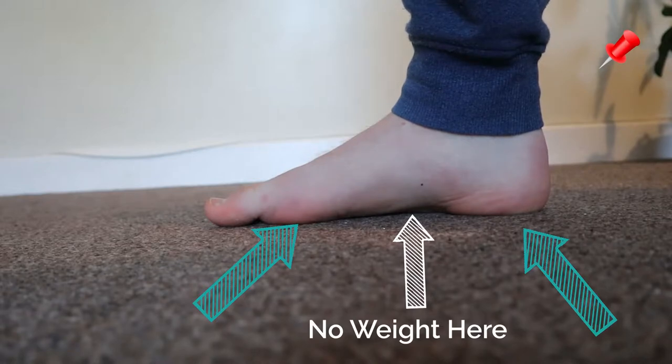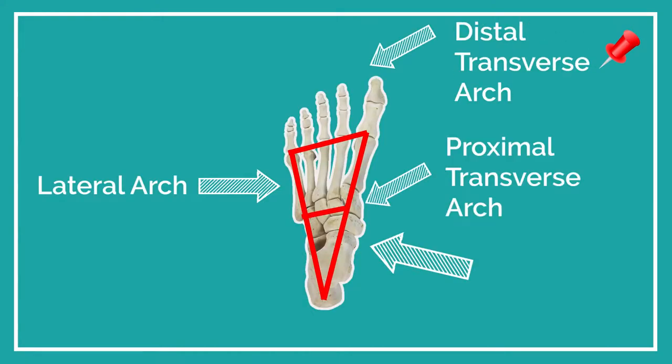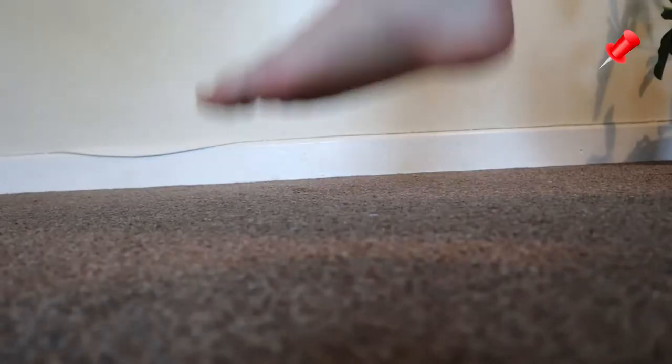I'll show you why right now. Your foot has three arches in it — well, three or four depending on how you look at it. But the one we're interested in right now, the one that most people talk about when they have arch support, is the medial arch.